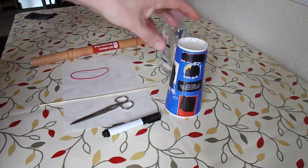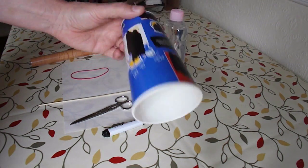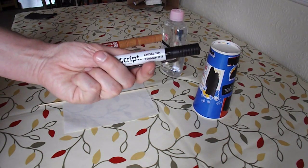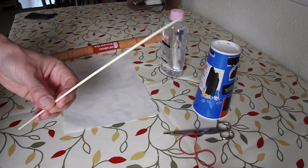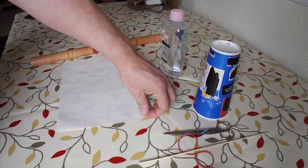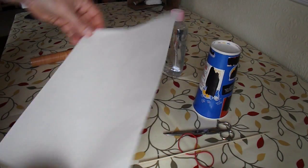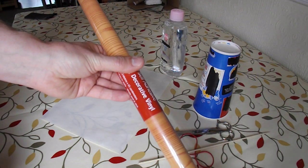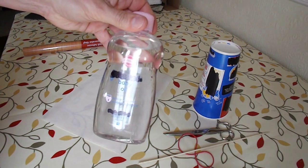I'm going to use a fast food outlet's drink carton, scissors, marker pen, rubber band, barbecue skewer — I just need it for something pointy — some thin white paper, some self-adhesive sticky-back plastic or decorative vinyl as it calls this, and some baby oil.